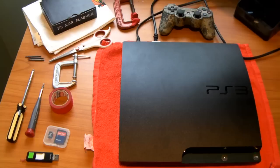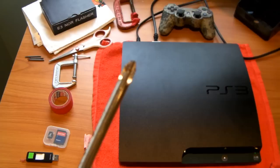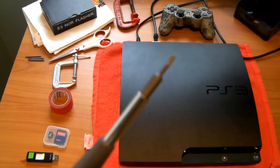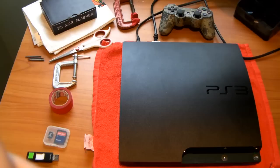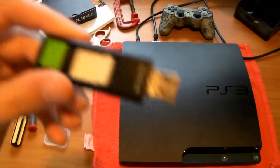So what are some of the other things you need? Obviously you need an E3 NOR Flasher. In terms of tools, I'm going to be using two screwdrivers — I have a big one for some big screws, and also this screwdriver which is kind of universal where I can put different tips into it. You also need a USB — this one is a 16 gigabyte USB.